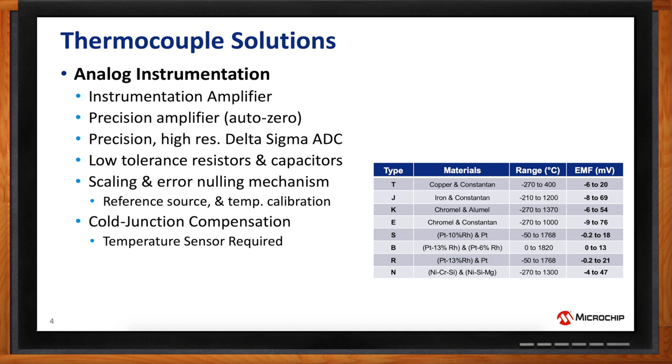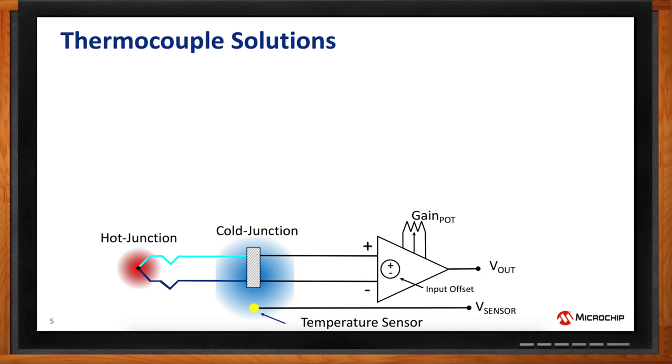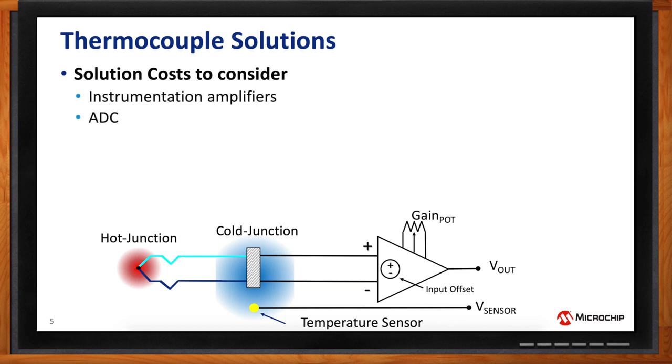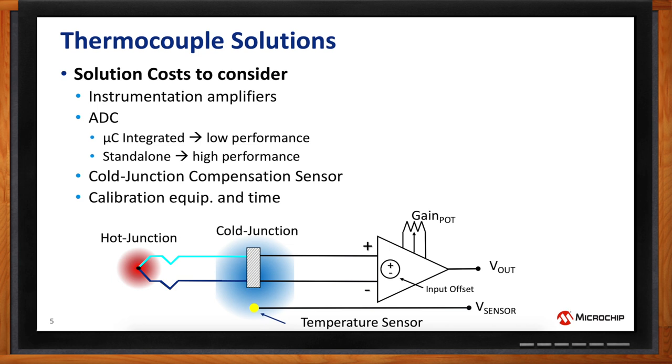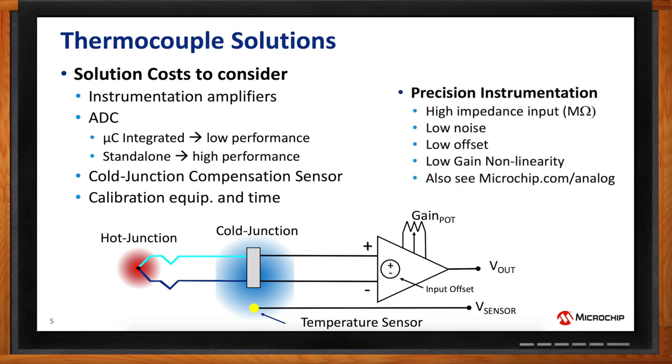So if I decide on a thermocouple solution for my next design, what kind of circuits should I consider? The most typical solution is instrumentation amplifiers, but you'd have to consider the cost as well as the integrated ADC. You would need to digitize your signal accordingly for data logging or to trigger a switch. A cold junction compensation temperature sensor is also needed. Looking at the circuit diagram, you have the thermocouple at one end with the extreme temperature, the cold junction temperature sensor, the instrumentation amplifier, and a trim gain or gain adjustment network.